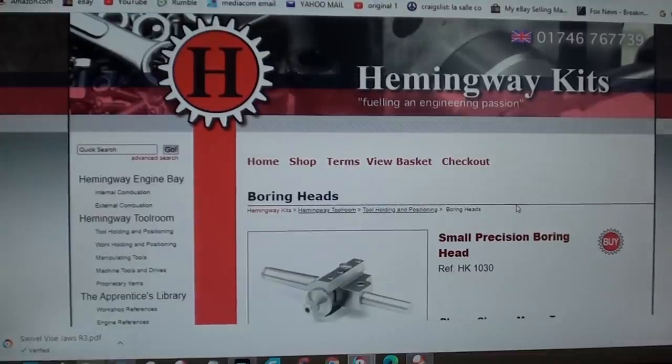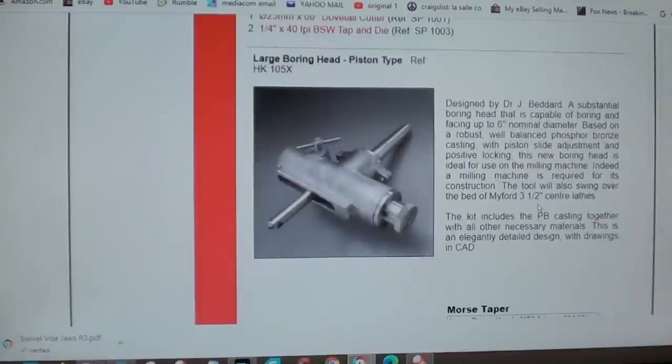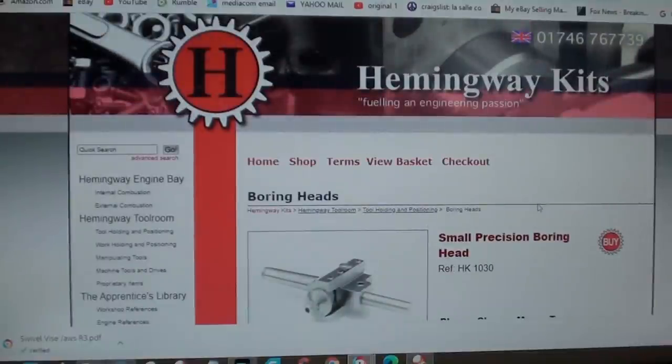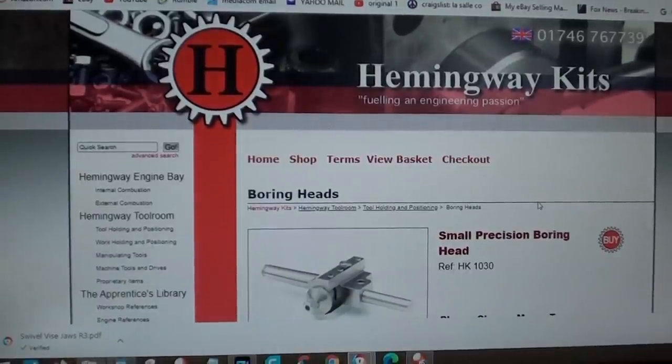Someone reminded me to check out Hemingway Kits on the internet. They're in England, so shipping would be expensive, but it's HemingwayKits.com. They have various kits and other publications you might find interesting, and they have some castings as well.